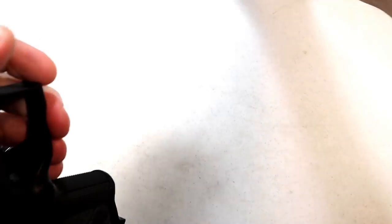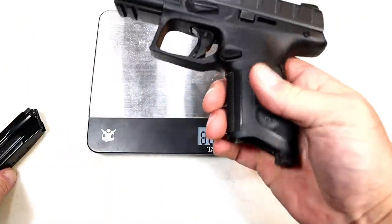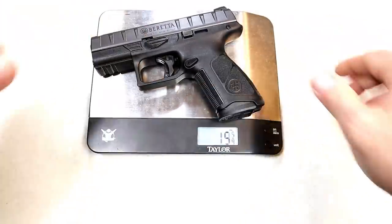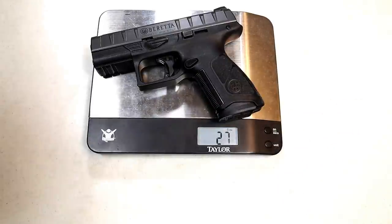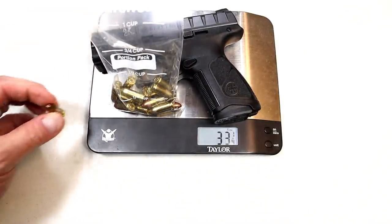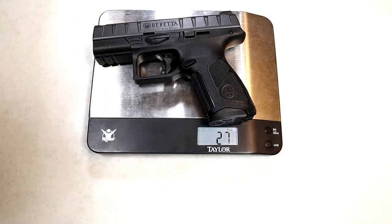Let's get it on the scale. It's weighing a little bit on the heavier side for a compact-size gun — one pound, eleven ounces, so 27 ounces unloaded. With 15 rounds we're at 33 and a quarter, and with the carry round, 33 and three quarters is what we're looking at.